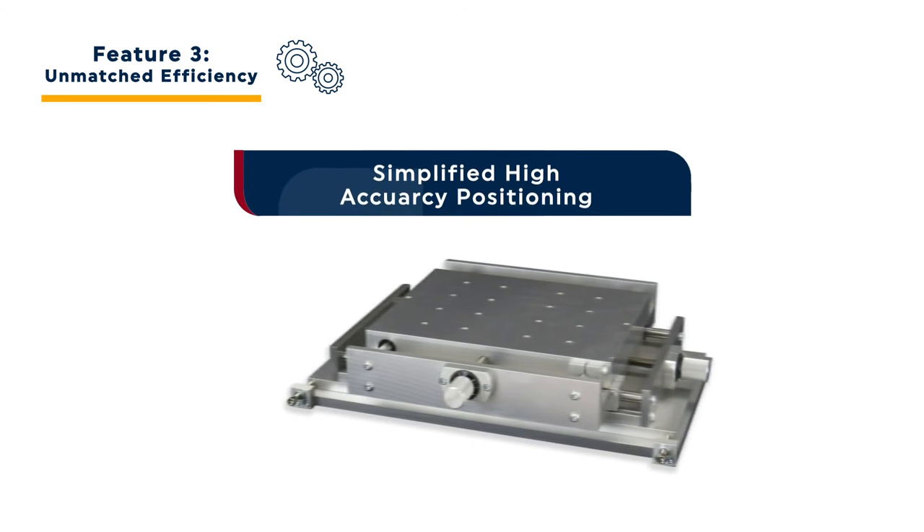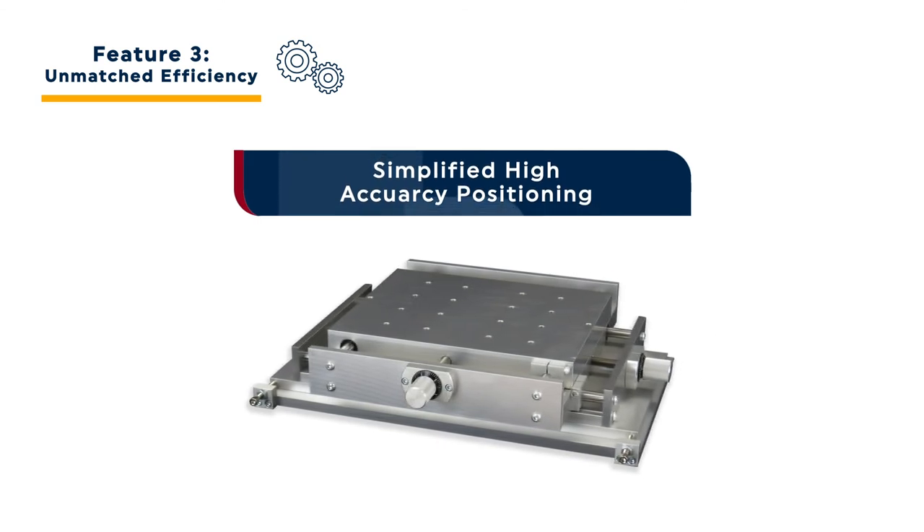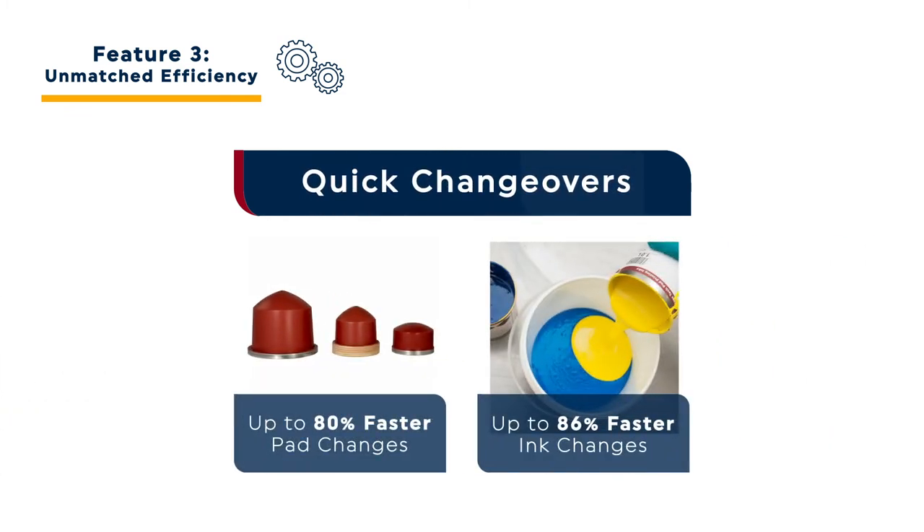XY pad couplers allow users to quickly achieve precision positioning alignment — no need to waste time or expense on misprints. Thanks to Transtec's unique express pads, pad changes are up to 80% faster and ink changes are up to 86% faster with Orion compared to alternative pad printer equipment.